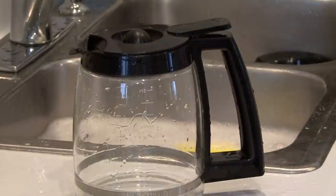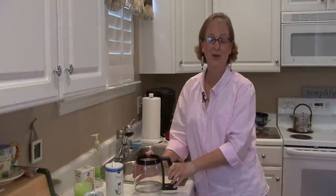And there you go. This is Ann Myrick and that is how you clean stains off a coffee pot.